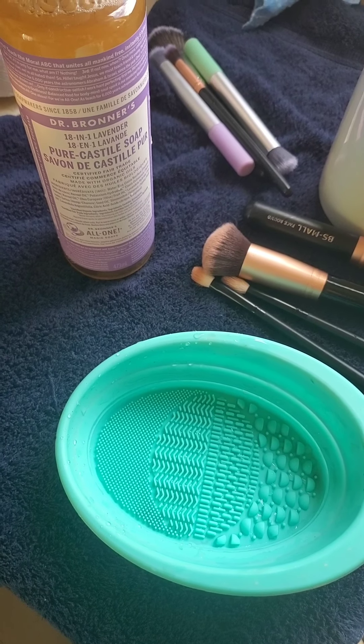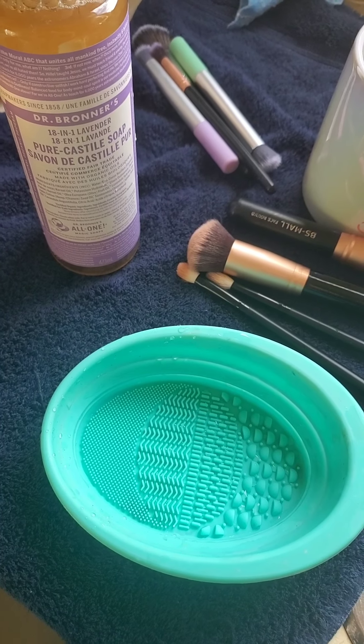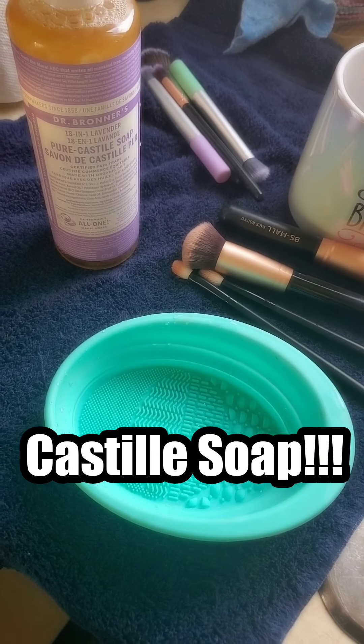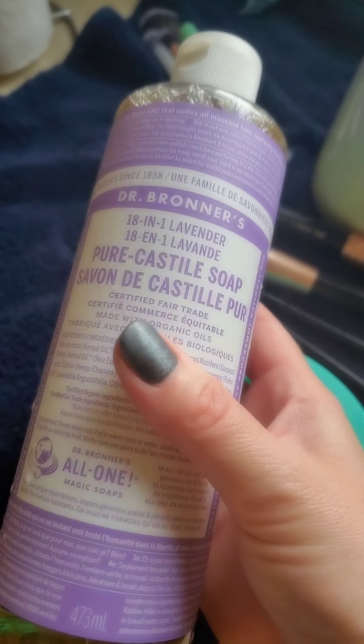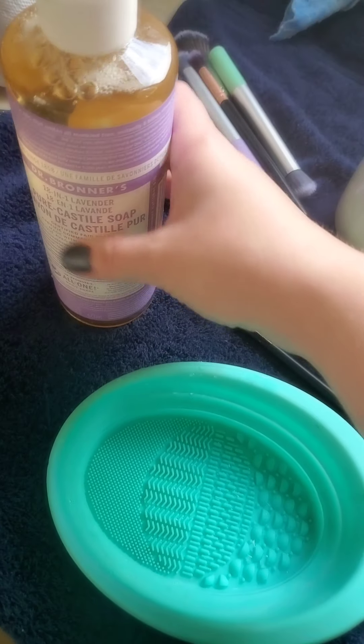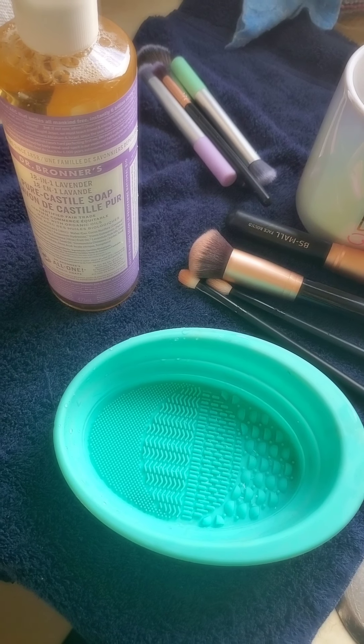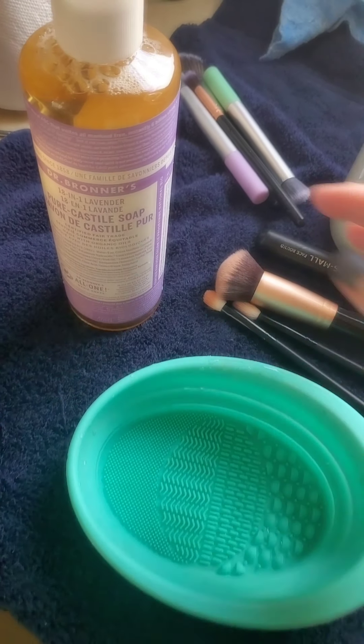Hi everyone, Felina here. I wanted to share this fabulous find with you. I was really surprised to actually find it at Superstar. This bottle was about $15-18, and I actually thought that having such a small bottle wasn't going to be useful, but I decided to try it out.